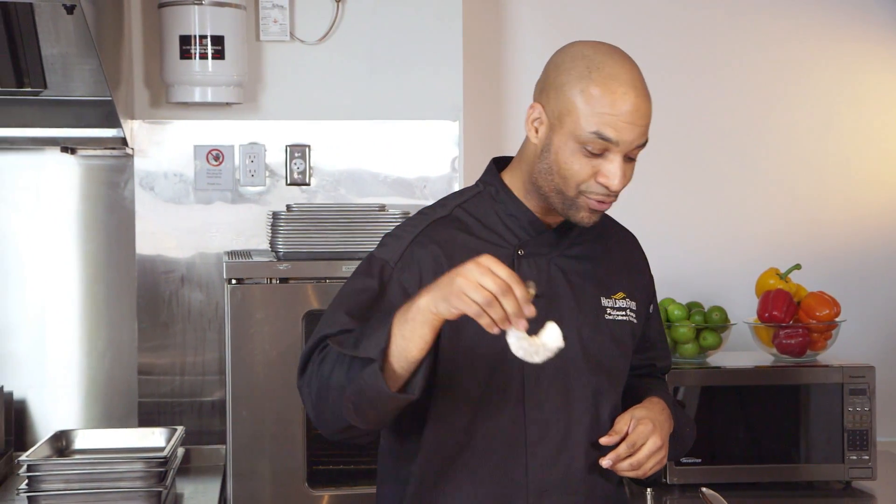The beauty is they come in individually quick frozen in a bag, so you can pull out what you need for service. Just got an order for steak — reach into the freezer, grab your massive shrimp.